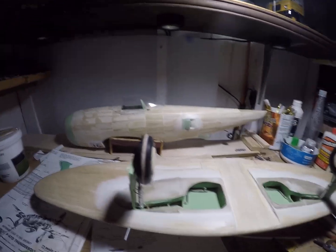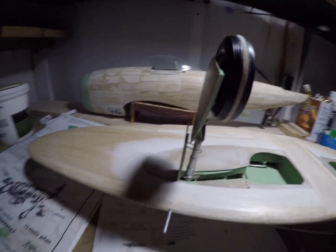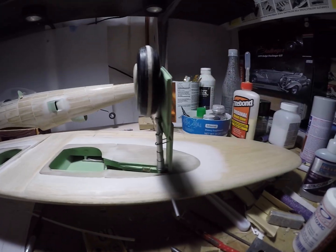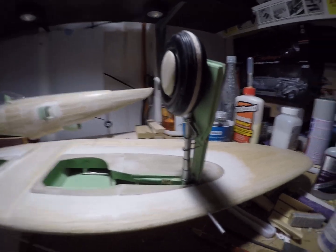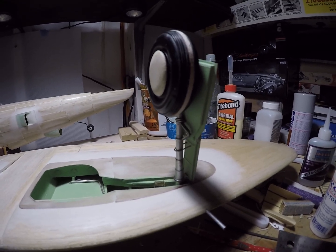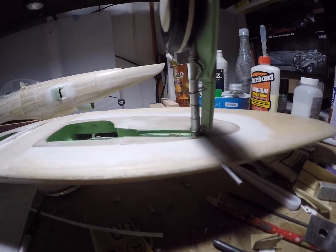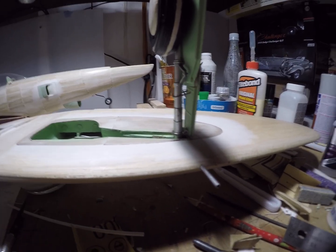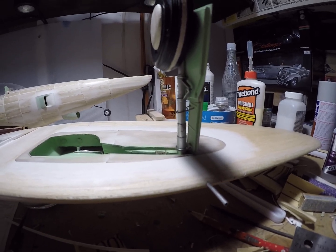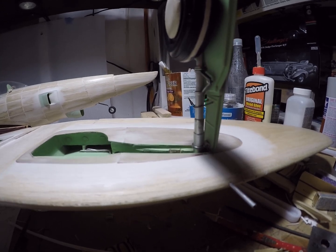This is essentially what we're going to be looking at for the landing gear detail. Nothing is glued up — the wheels are just loose, the wheel covers are loose, and the legs themselves are loose. They're not attached yet; they're just slipped on over the piano wire cores.